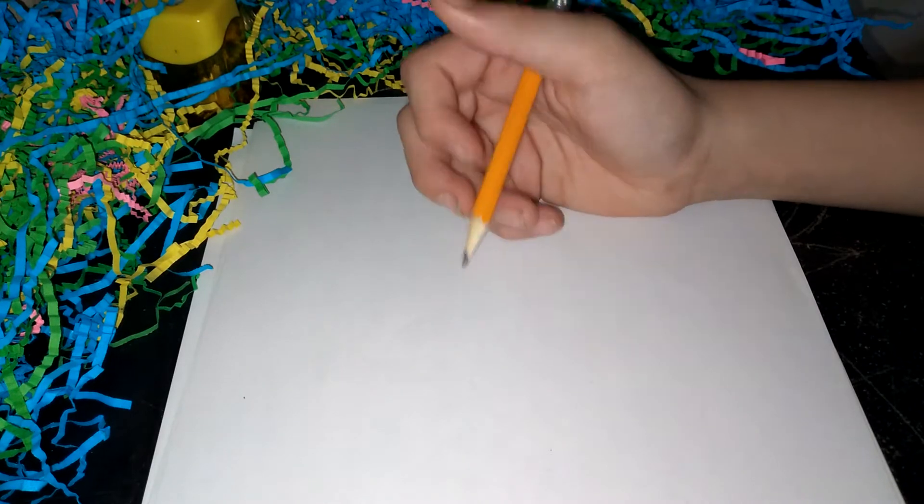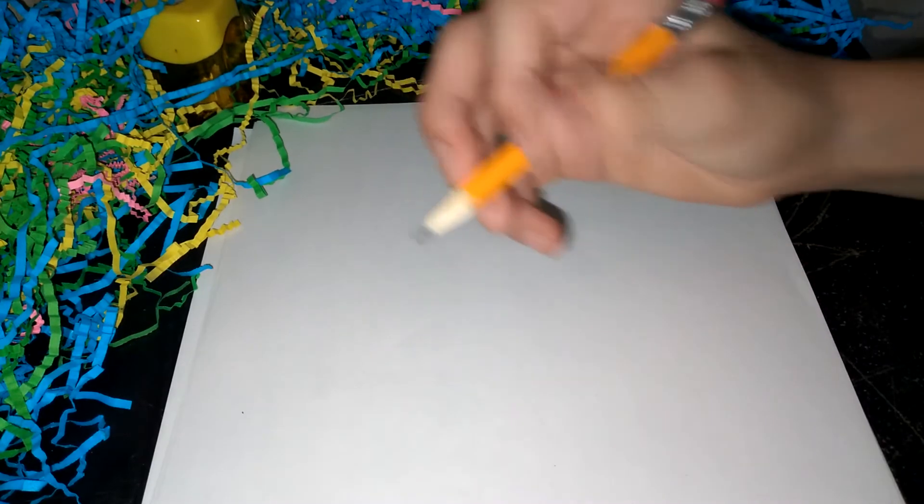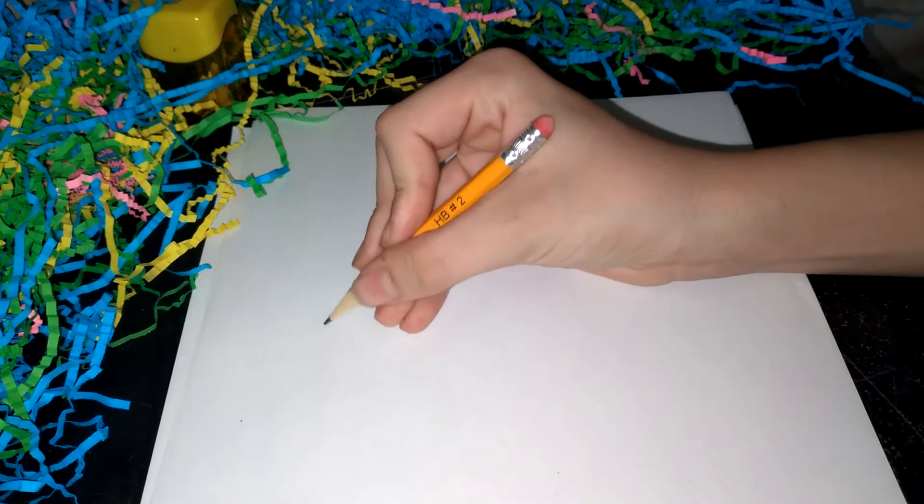We're gonna teach you guys how to draw a Bramble Shark. Okay, so we're gonna get started.